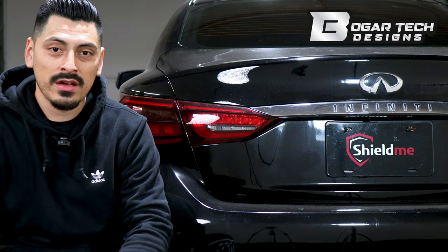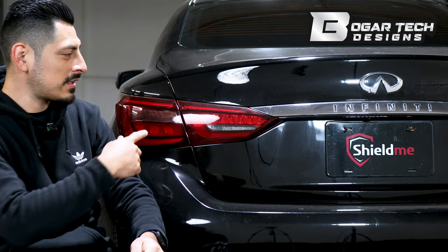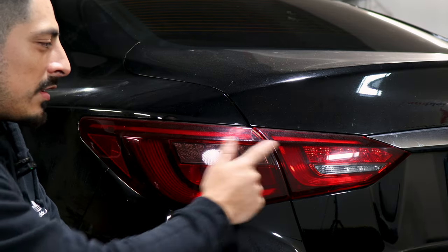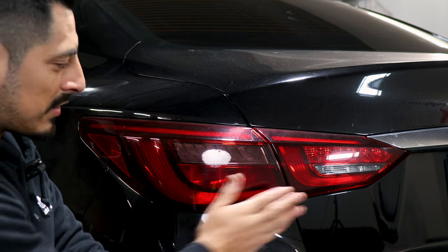Hello everyone, welcome back to another installation video. We have this 2018 Infiniti Q50 and we are going to install the tints for the tail lights. So let's get started. Before starting the installation, we want to make sure we clean both tail lights, so we apply our slip solution and make sure everything is clean all around.